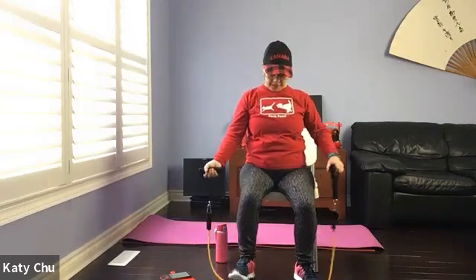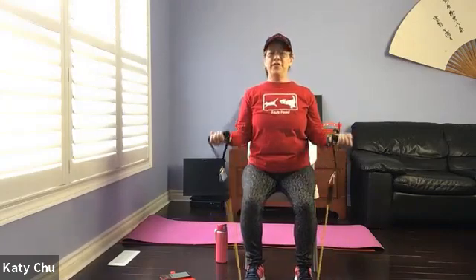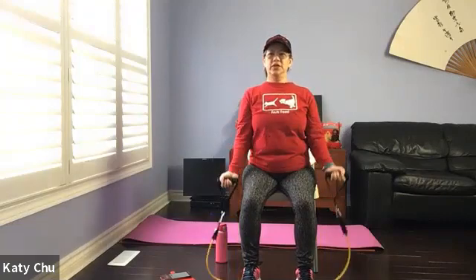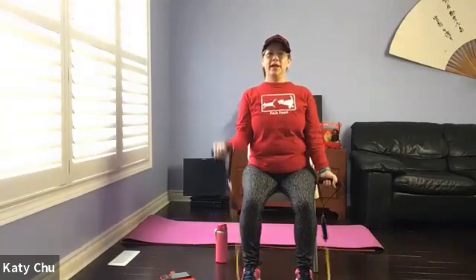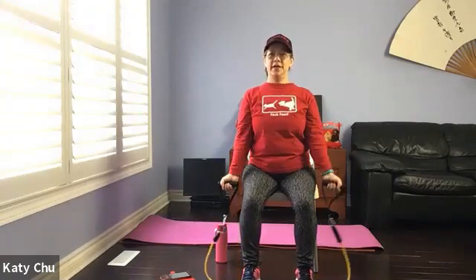Four, three, two, one. Slowly release, sitting back into the center of your chair. Now we're going to go with both arms — adjust your band. If you need a shorter band, widen the stance of your choice. Doing a combination now: single, single, double, double.